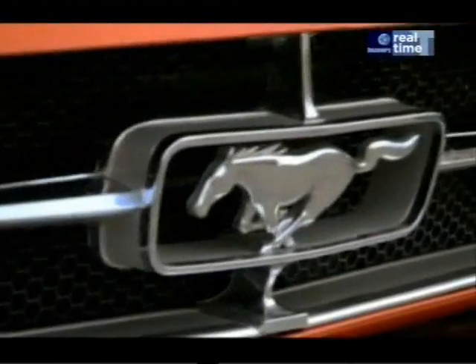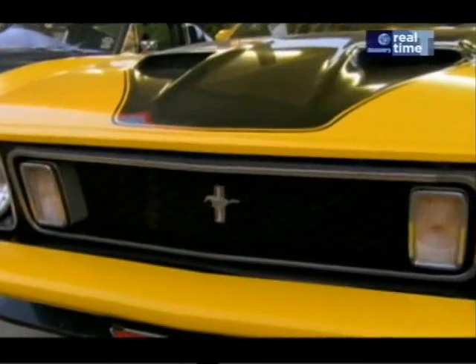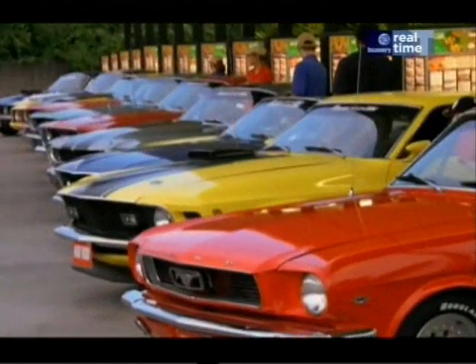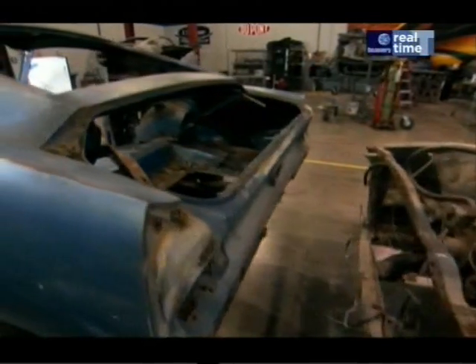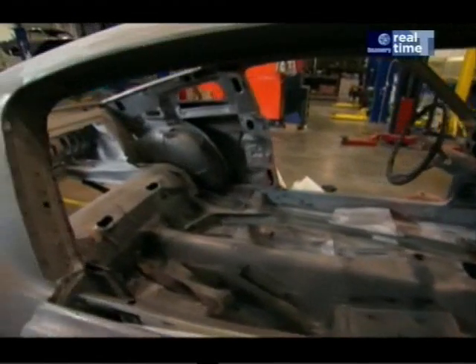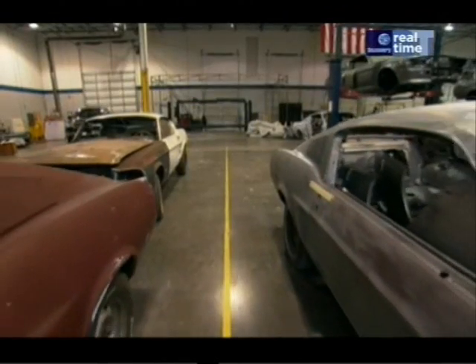Vintage Mustang fans are hard to please and when Unique Performance first started making the Eleanor, not everyone liked the idea of turning classics into show cars. Early on in this project, we took a lot of flack. Now we're not getting that — a lot of people are really seeing what we're all about. They're being educated from how many cars we're actually building. Visitors that come into the facility see the kind of cars we are taking apart and bringing back. We're really doing something good in the vintage car world. These cars that we're taking are cars that have not been put on the road — cars that would probably sit there and rust to a point where they can't be repaired and brought back.